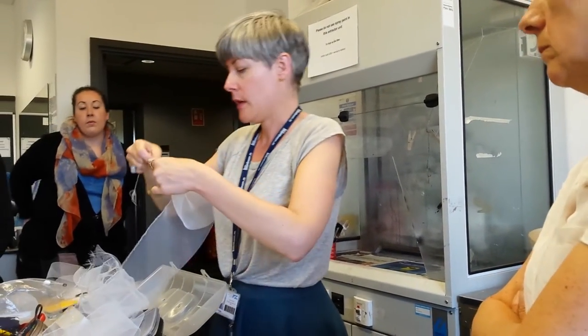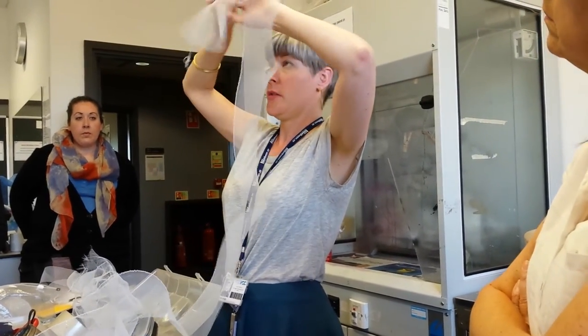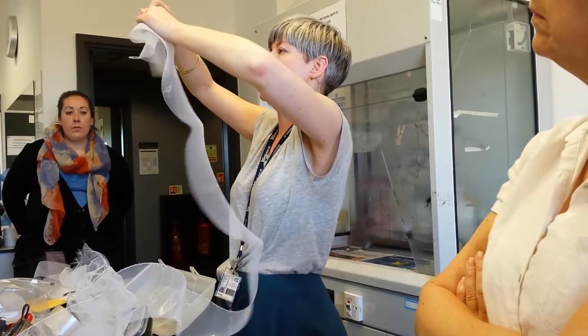But when the thread's in there already, just be very, very gentle with it. So it gives you a natural frill, which is quite good for using either in trims or as an alternative to braiding as well, because it's got that sheer quality to it.